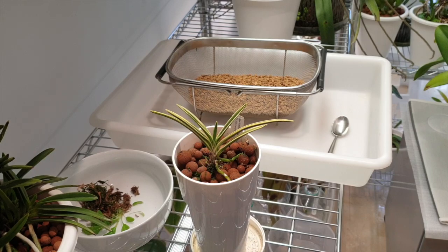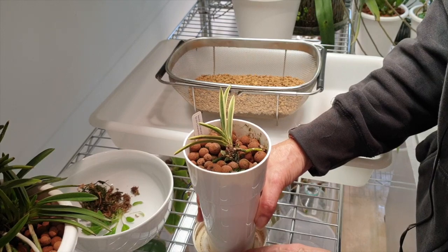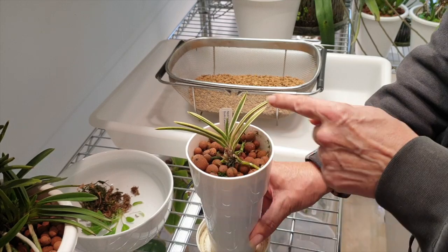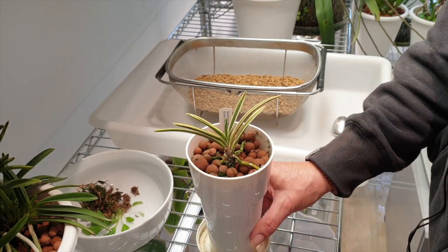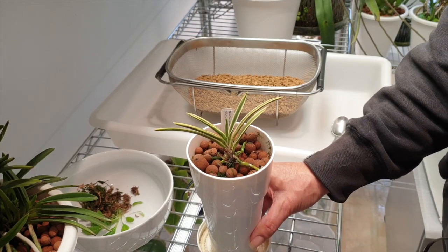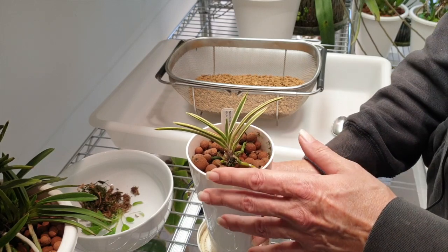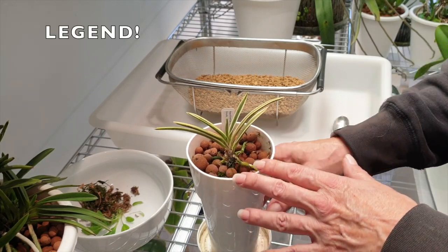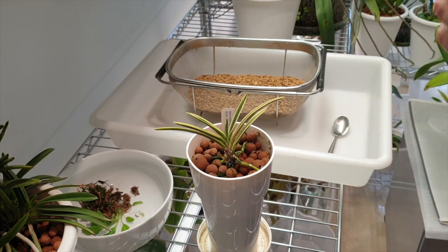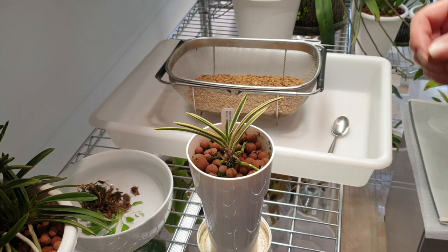The Fukurin varieties were first cultivated in the 1600s by the Japanese rich and noble — that's why they got the name Fukurin. The varieties with different leaf forms and leaf patternings were reserved exclusively for the rich and noble. It's also still called the samurai orchid because the samurai would wear these tiny orchids on their belts to symbolize their strength and endurance.